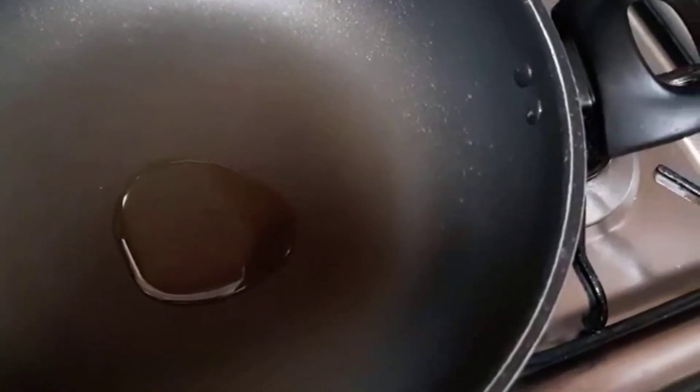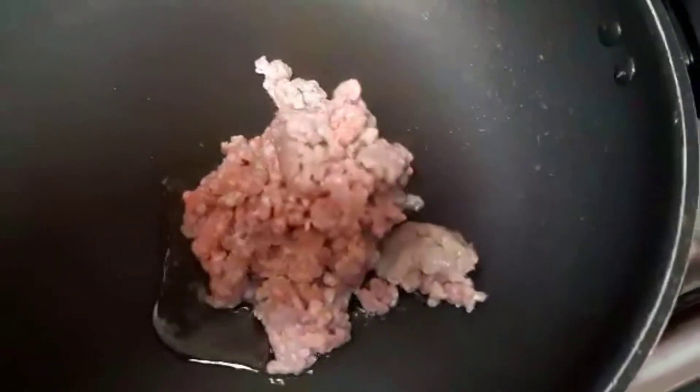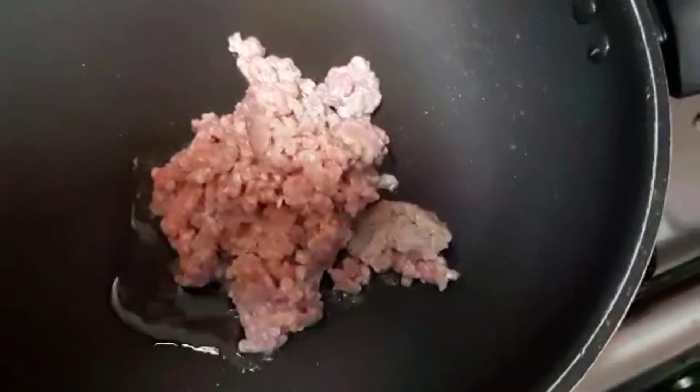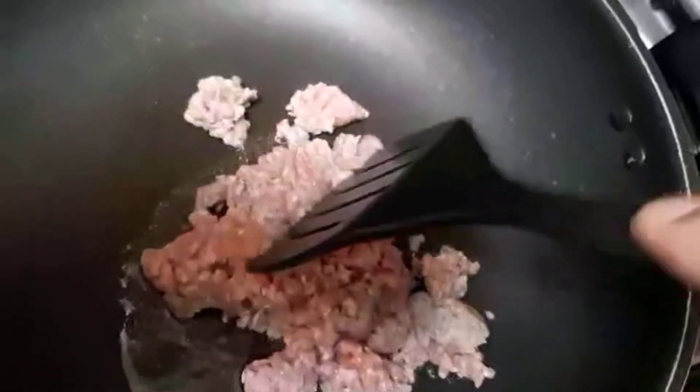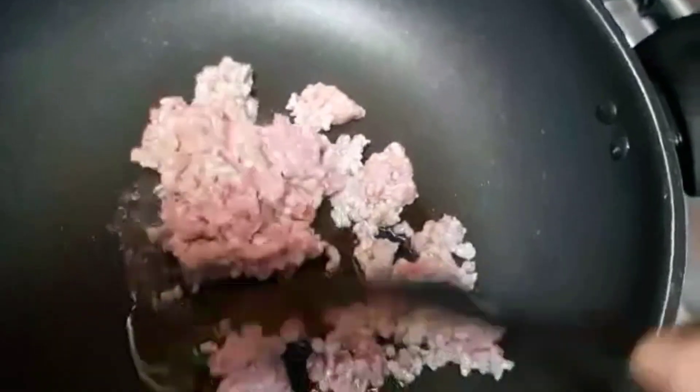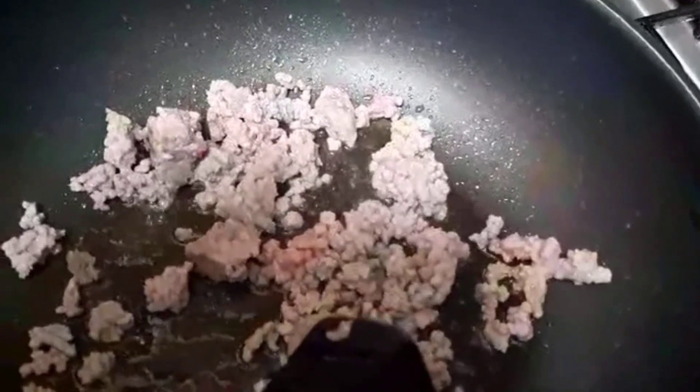Just about half a tablespoon of oil. And then let's put the meat first. We need to sauté this so that the fat will come out, because this is ground pork. It smells good guys. So this is ground pork — 80% lean and 20% fat. That's the way I want to eat it.